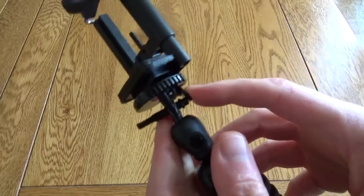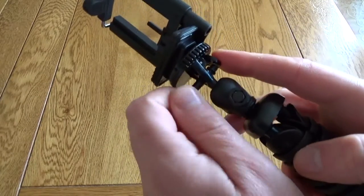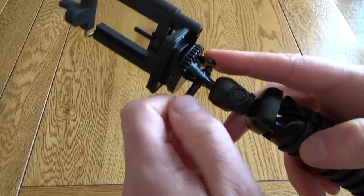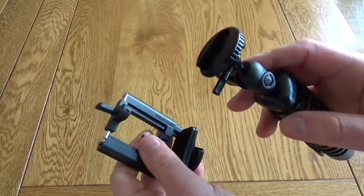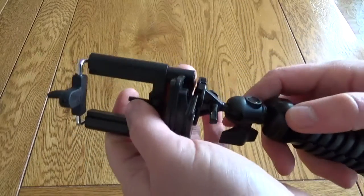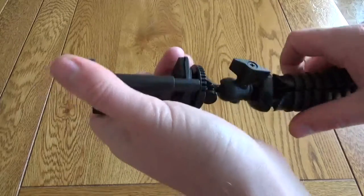At the bottom you might notice the quick release, and I've not seen this feature before. It's got a little lock on it to prevent you from accidentally releasing whatever you've got on top — you just slide that in for a quick release, or you can lock it shut.